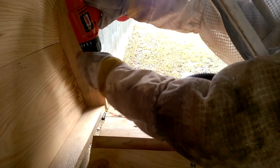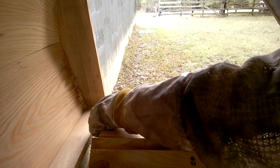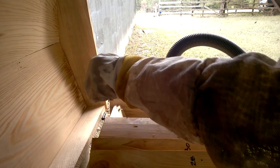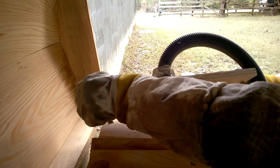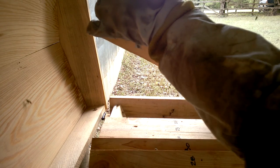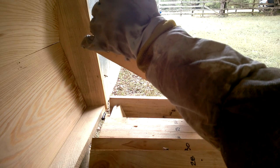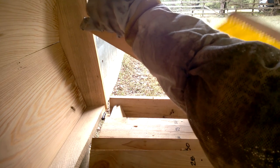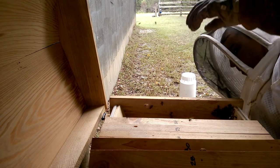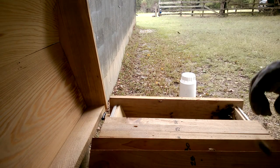I'm just going to remove this other section here that I had where the bees were — the vacuum hose on this piece of plywood. Put some top bars down and be ready to close it up and leave them alone and let them do their thing.